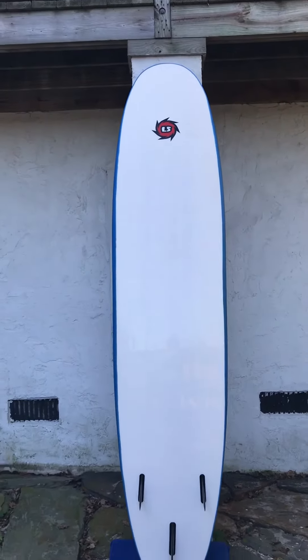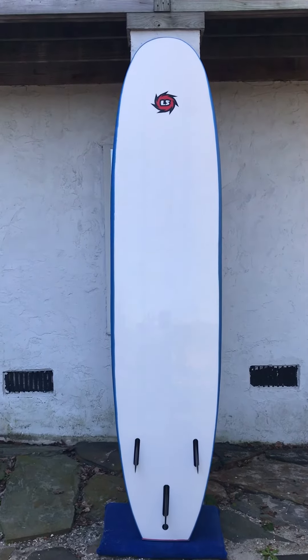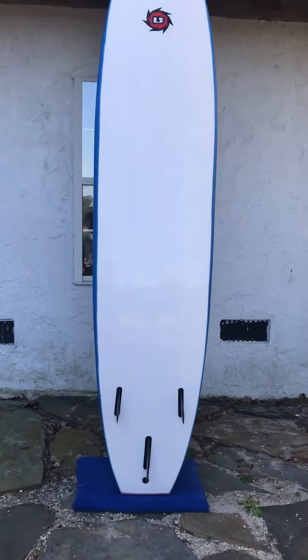It makes a great Christmas present too if you want to get your family into surfing. There's the bottom side — it comes with three fins. These are the rubber fins I was telling you about.